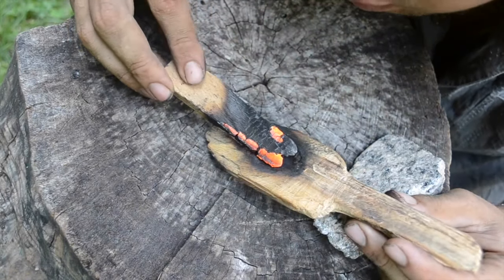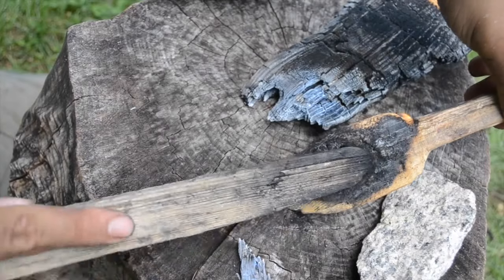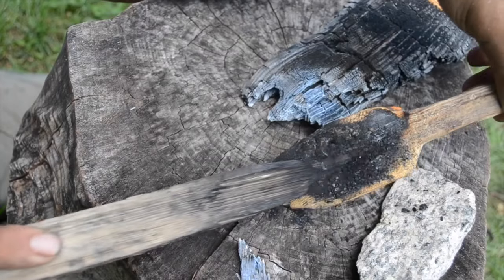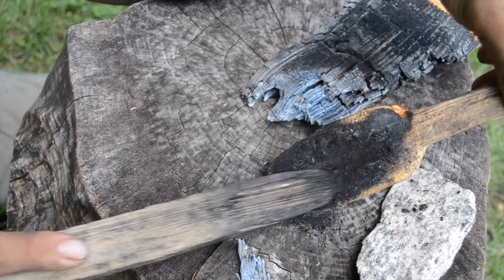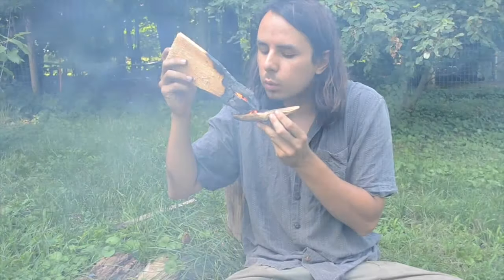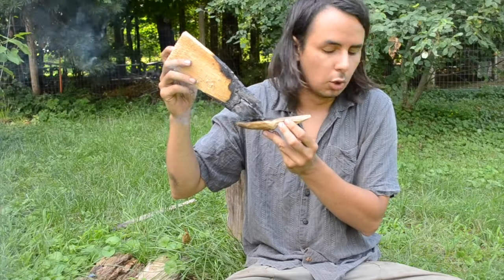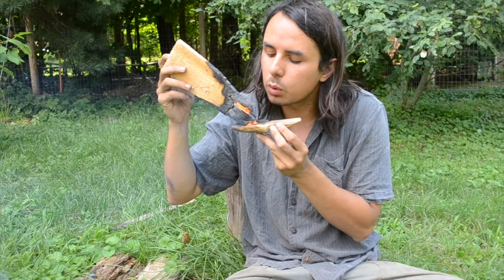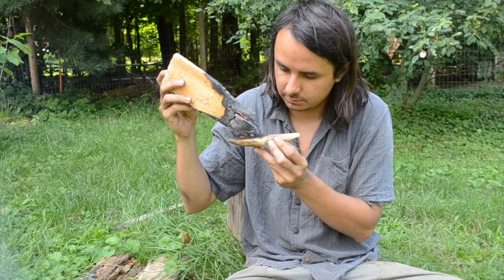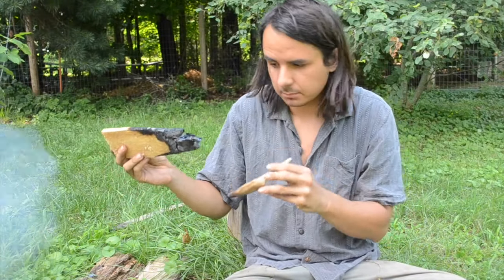Hardwood embers are better than softwood embers for this — they burn longer and hotter, and they also weigh a little bit more so they're harder to blow away. The simple act of scraping will round off the corners of your scraper, making it useful for carving the bowl. When you're blowing on the embers, when you take a breath you want to turn your head away, otherwise you're just going to get a mouthful of smoke. If you get a little fire going in the bottom of the bowl you can take away your ember and just blow on the spoon itself. You should also be aware that sparks can sometimes jump off of the embers, just to make life interesting.